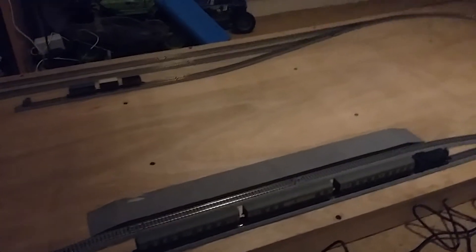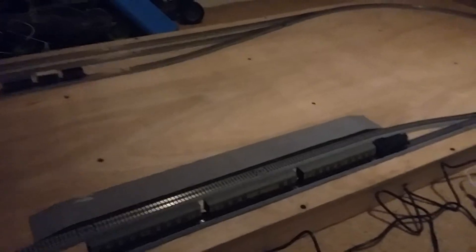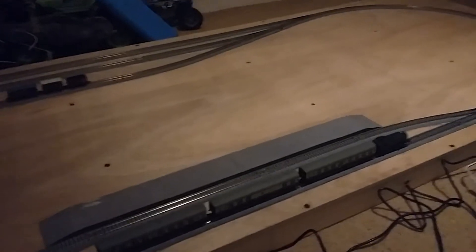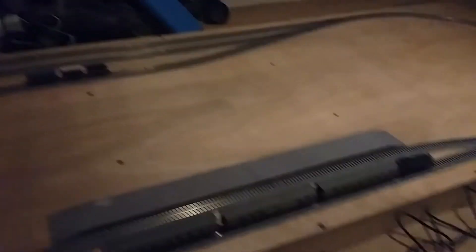As you can see, there's probably been a lot of difference from when you last saw this layout a few videos ago, in that we've added a baseboard, we've stuck down the track, there's some new rolling stock, so I'm just going to walk you through all the stuff that we've done.